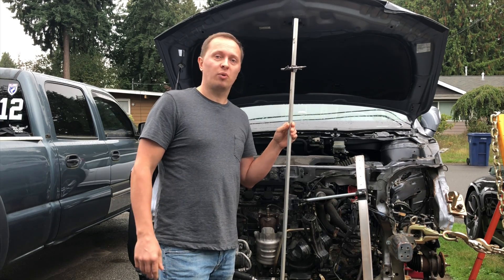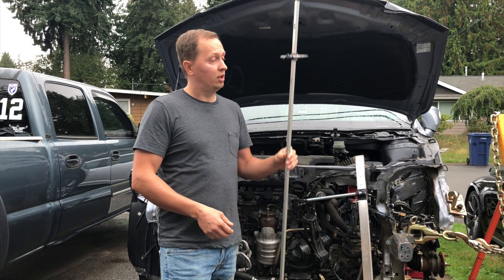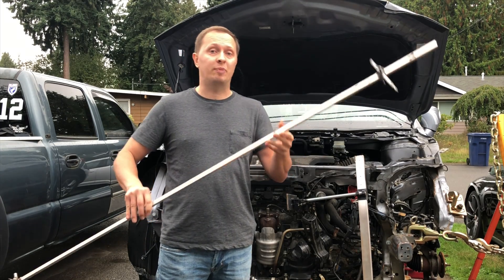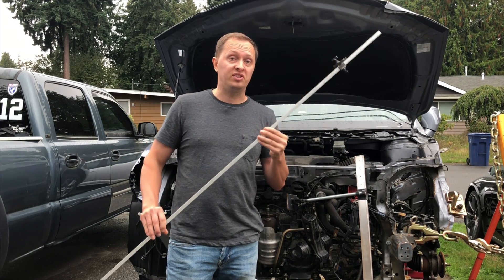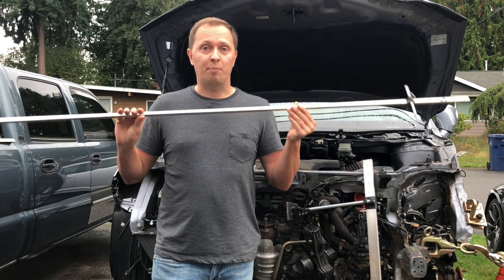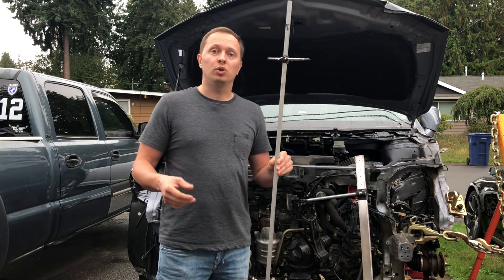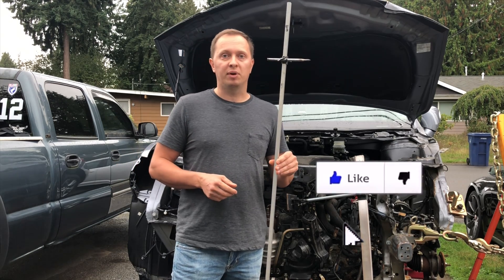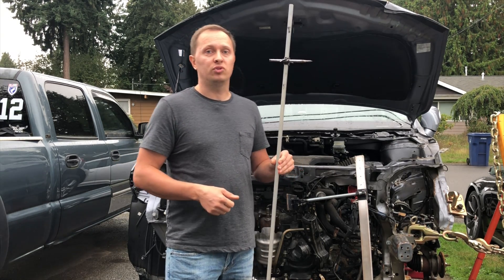Guys, thank you for sticking around. I really hope you liked the video. What do you think — can you build one of these? I think just about anyone can. These things are really simple. I'm using this tram gauge all the time, so I would say it's a must-have — you should really go ahead and build it. As usual, if you haven't done it already, go ahead and subscribe and don't forget to hit that like button. Thanks again and we'll see you soon.